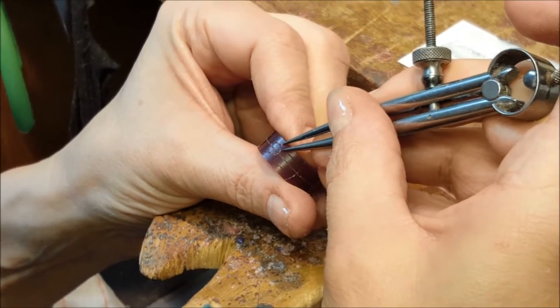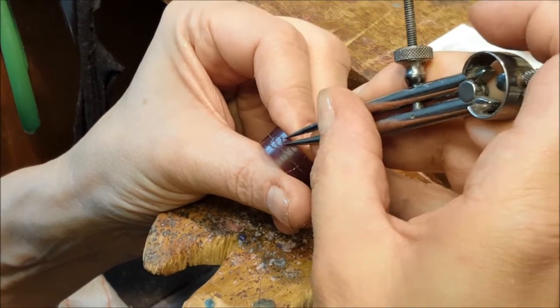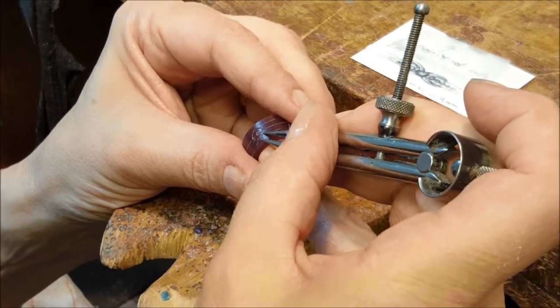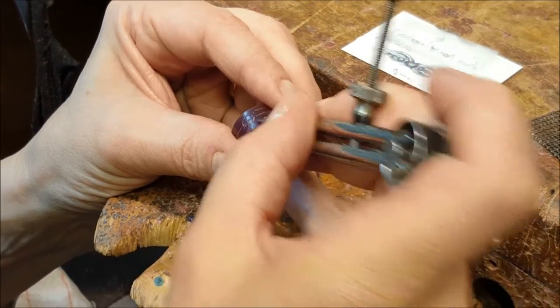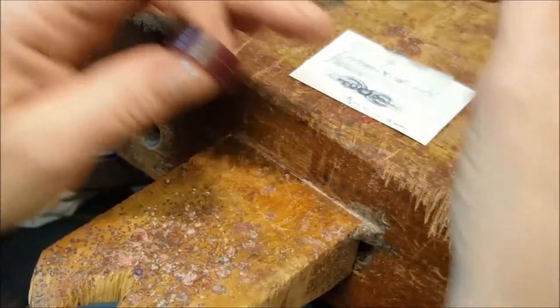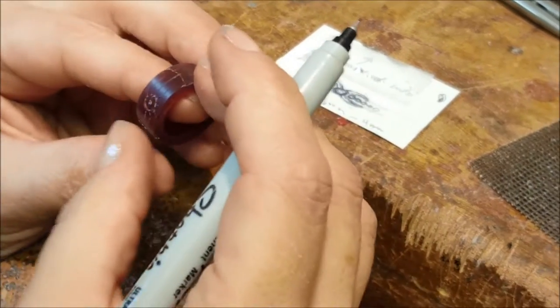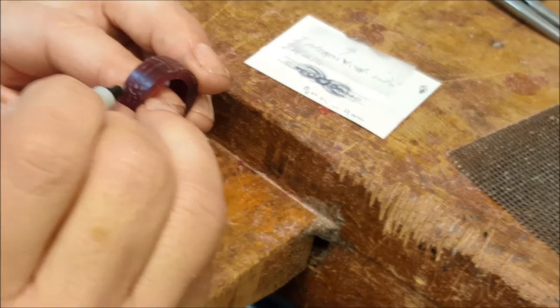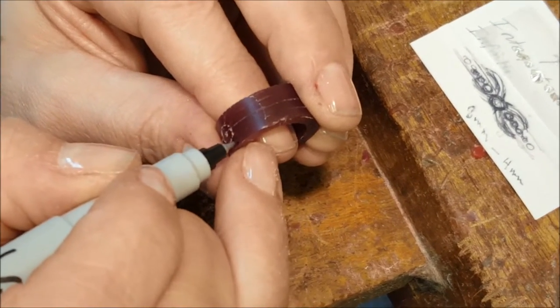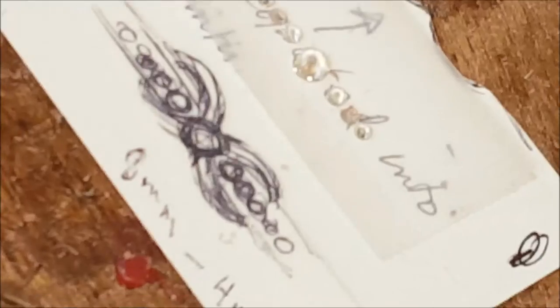When you have symmetry like this and you have opposite things on opposite sides of the ring, you do one opposite set and then another opposite set, instead of two on one side. Good old Sharpies — I love Sharpies. The problem with wax is that they kind of get bound up in the wax. The other thing is to look at your negative spaces and see if you're off a little. So there's the drawing — you've got all the essential things marked onto the wax.